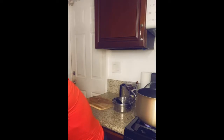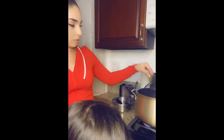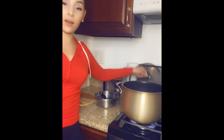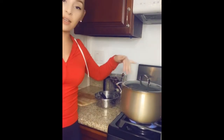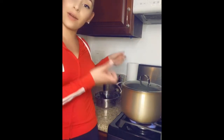Now that the chicken has been in for about 20 minutes, I'm going to add the basil leaves. My daughter asks how many — about five. One, two, three, four, five. I'm going to cover it and let it cook. In about another 20 minutes I'm going to take the water out and blend it so it can grab all the flavors together.